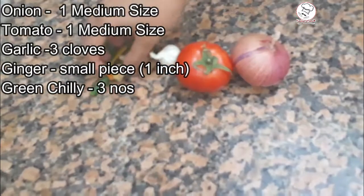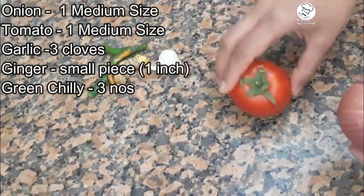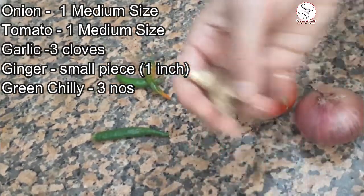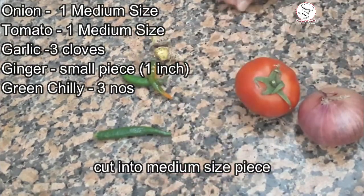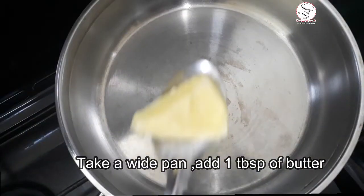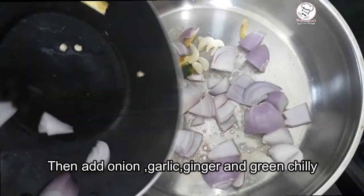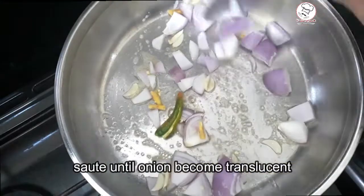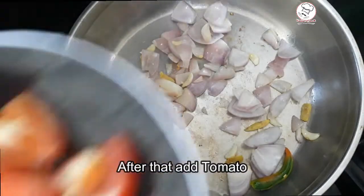I am going to make the Paneer Butter Masala. These are just 1 tablespoon of butter. I am going to cut one of these in the same way. This gives a very smooth texture to the Paneer Butter Masala.